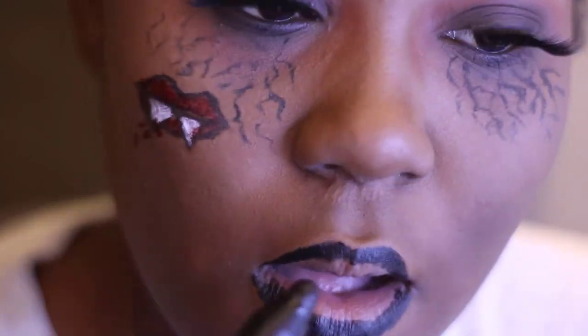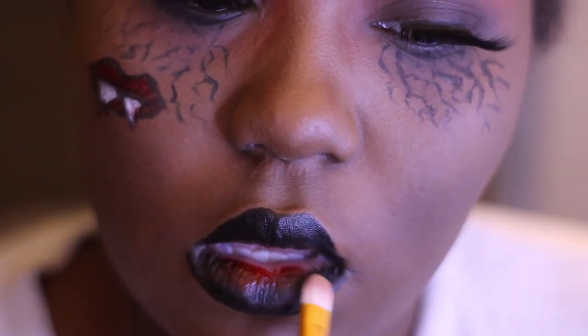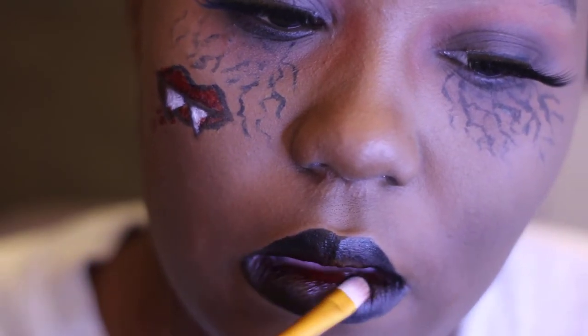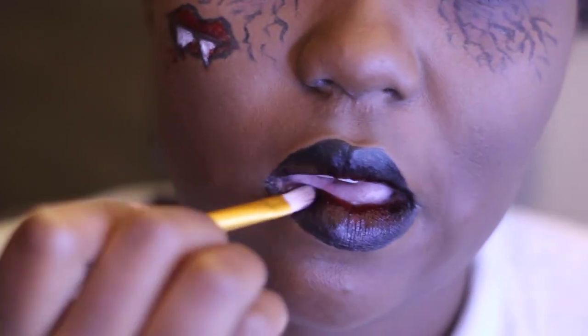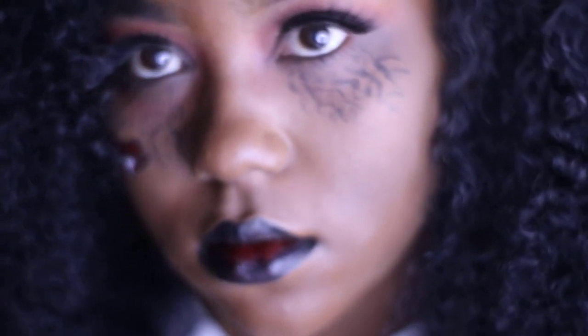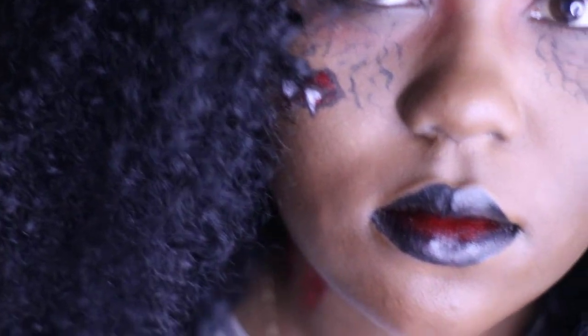Moving on to the mouth part, I took the same black lipstick, outlined my lips and left a space in the middle to put fake blood. Then I just took a brush and blended them all together. This is basically what everything looks like when it's done — this is probably my last Halloween look, so thanks for watching guys, bye!